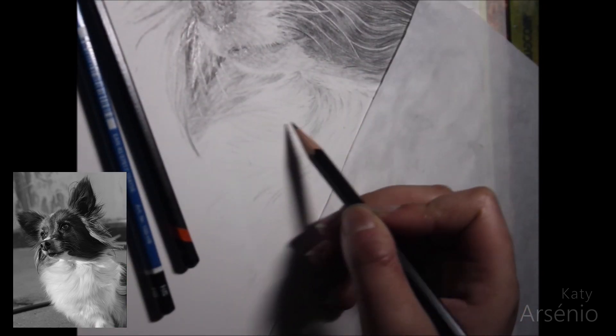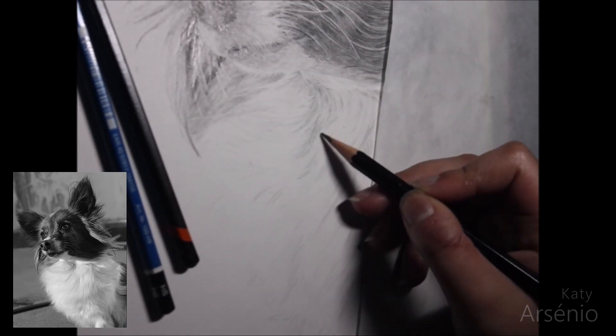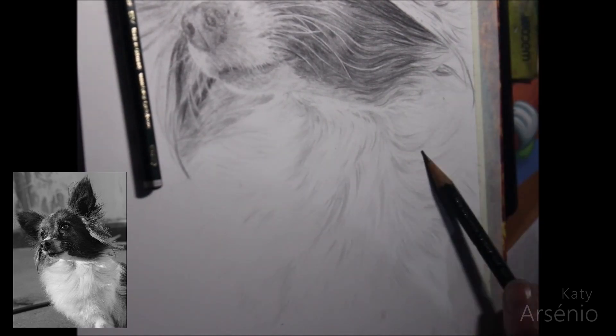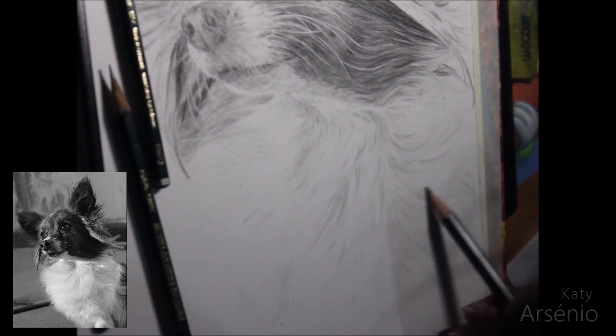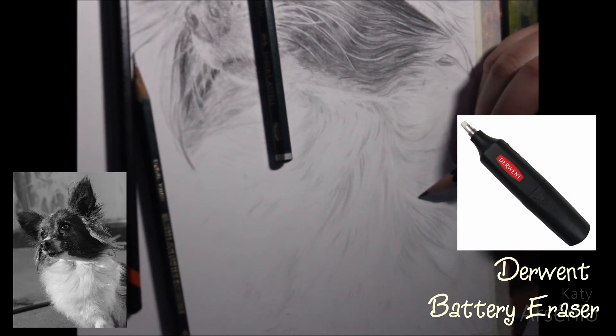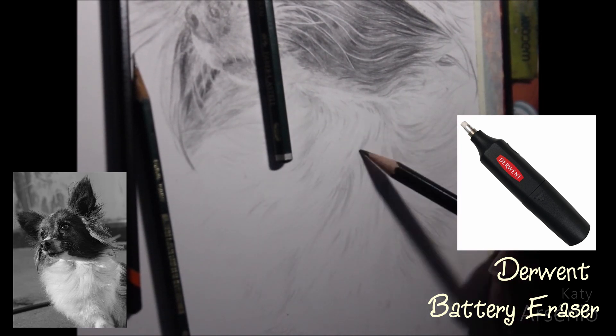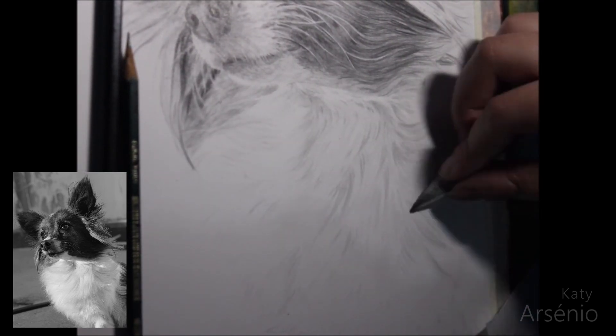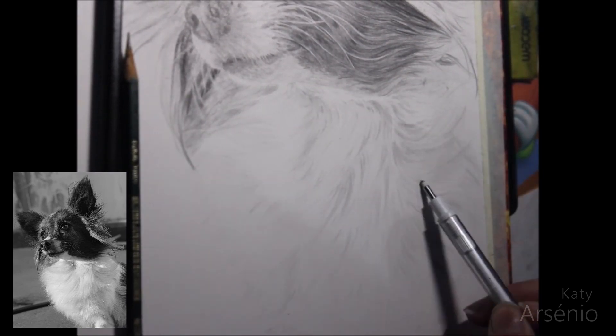The darkest pencil I use for this white part of the fur is a 2B — that's the maximum dark I'll go. Any more than that and it will be too dark for this area. At this stage I come back and forth between different areas of the piece to adjust the contrast and add details where needed. You can see me using several different pencils, my Tombow mono eraser, and even my Durata electric eraser. That one is a bit too large for fine detail, so for that I use the Tombow. I also use my dirty blending stumps to draw, since they give me the perfect values I want and blend as I draw, which speeds up the process a little bit.